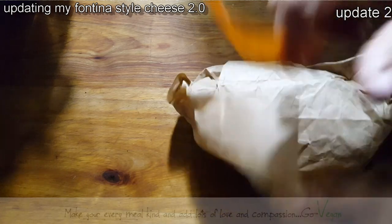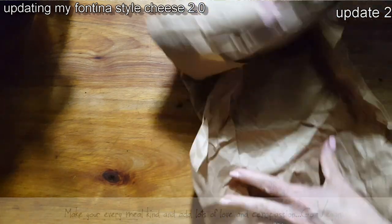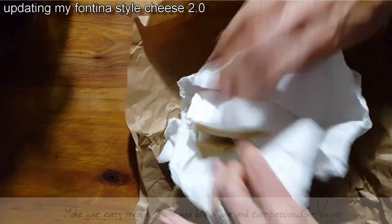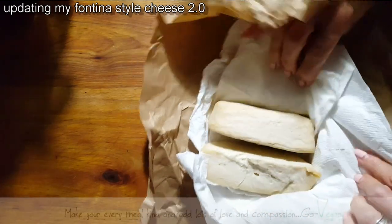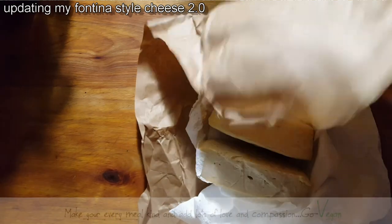Good morning, everyone. Here we go — this is that cheese, my new recipe. I'm sure some of you already tried the cheese that I had up as an example just to show. But here is my cheese so far. This has been aging since July 10th, I think.